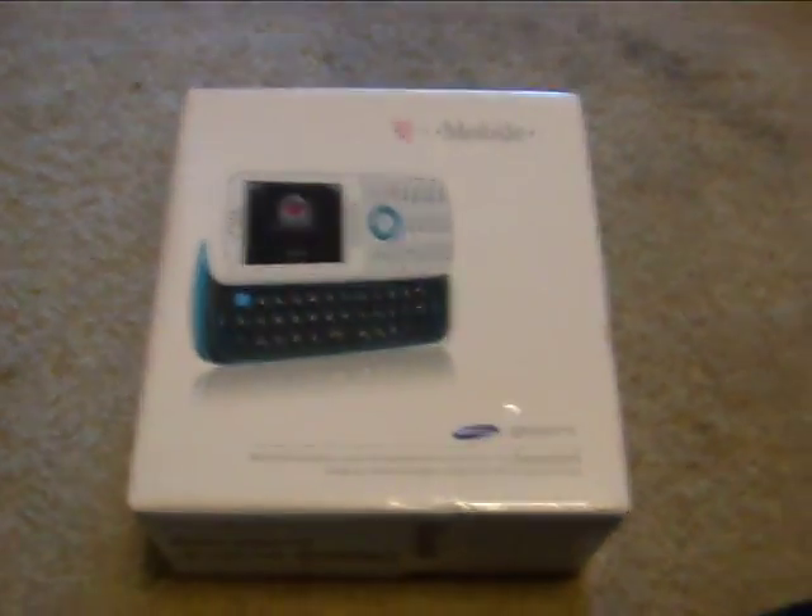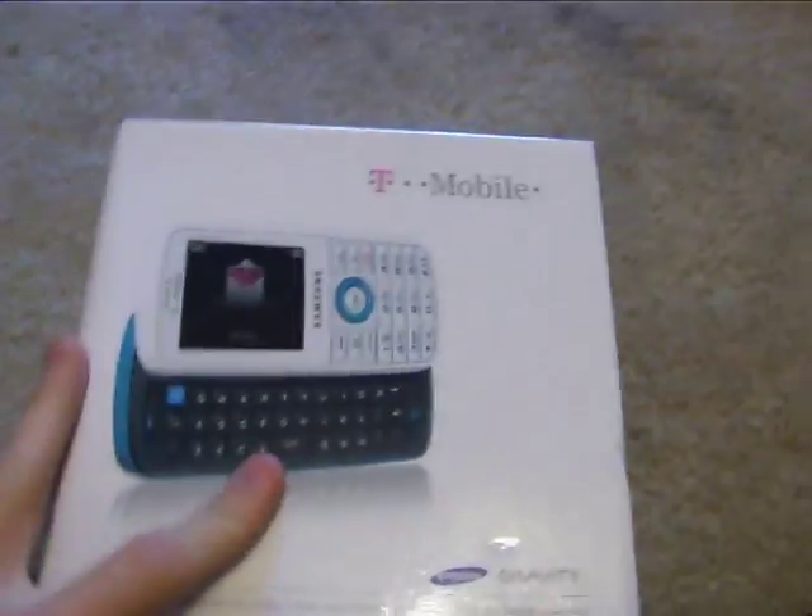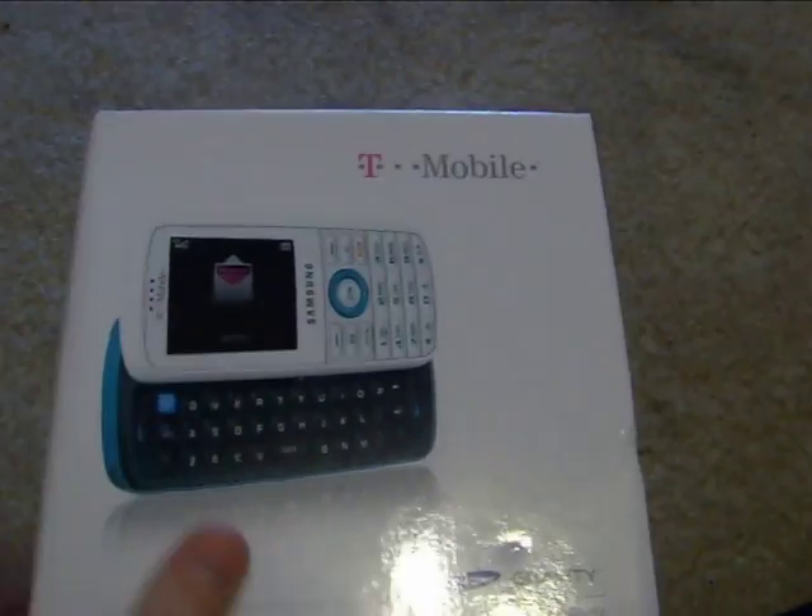Hey guys, it's KSWChad here with the T-Mobile Samsung Gravity unboxing. It just came in the mail like a minute ago. Got the aqua version. I would read them off, but I really want to open up my phone. It's a messaging phone, hence all the messaging right there.